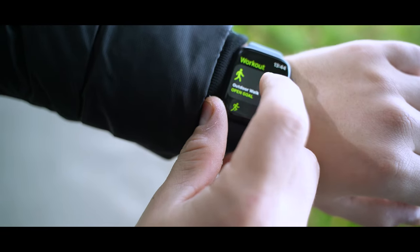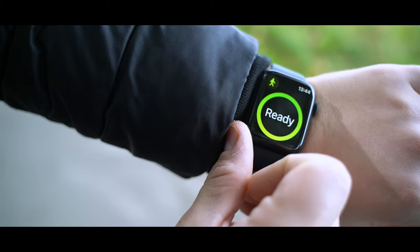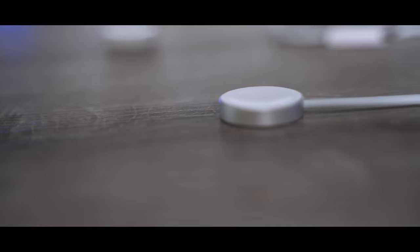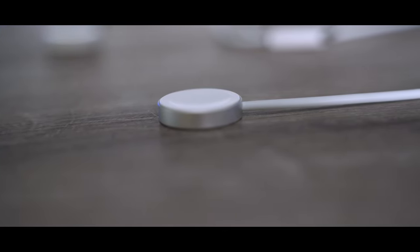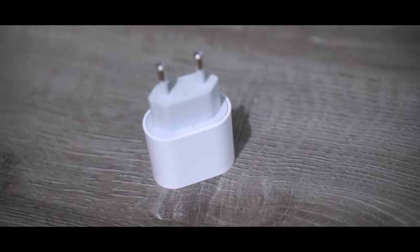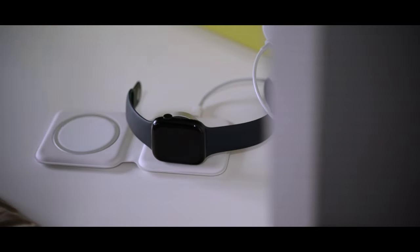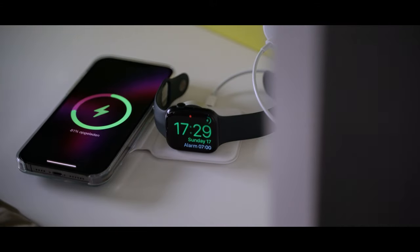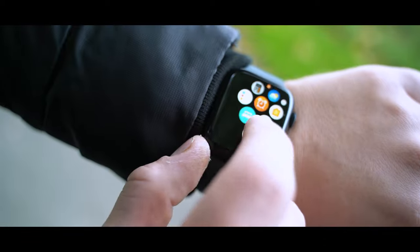I'll be honest, there aren't that many more, but I'll go over them all. The second new thing is that the Apple Watch Series 7 charges 33% faster than the Series 6, if you use the new magnetic fast charging USB-C cable and a 20-watt USB-C power adapter. By the way, MagSafe Duo does not charge the Series 7 faster — only the new magnetic fast charging USB-C cable. So you might think the Apple Watch Series 7 has a bigger battery, and the answer is no, it does not have a bigger battery.